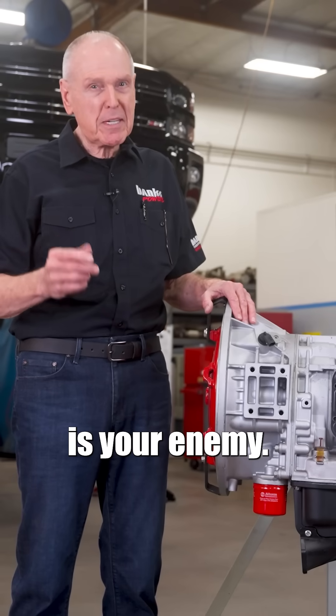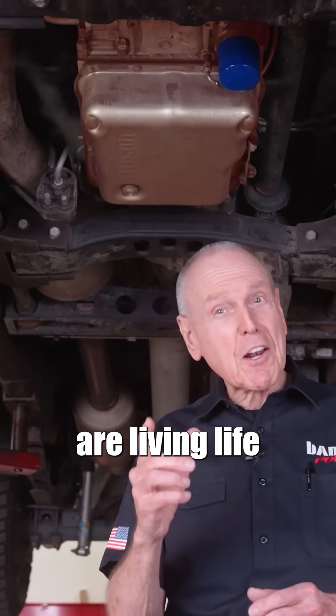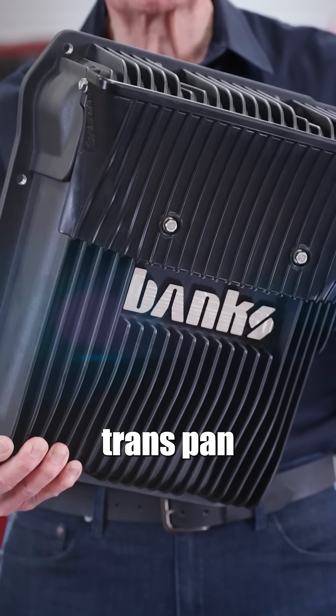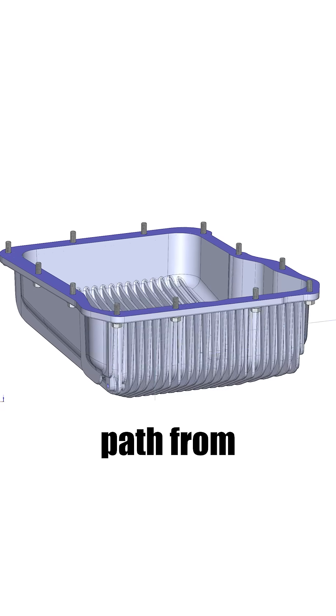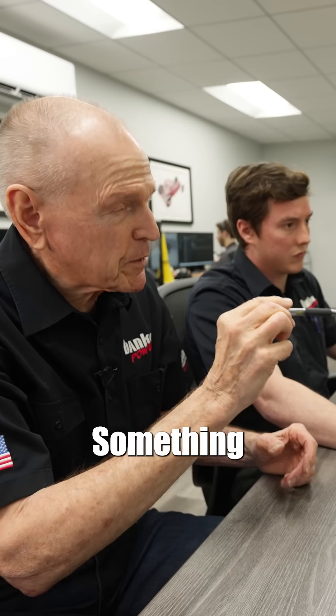Transtemp is your enemy. Chances are, your transmission and torque converter are living life on the edge. Taking a look at the Banks Ram Air Transmission Pan for the Allison 5, 6, and 10 speed, there's something about the thermal path from the fluid to the air that I want you to see, something we've done here.